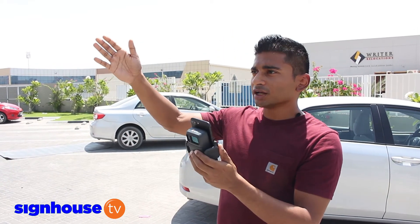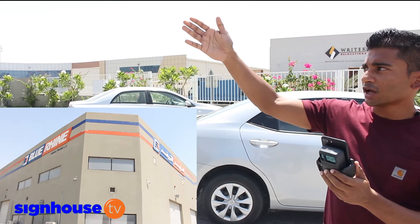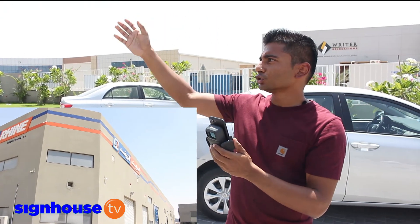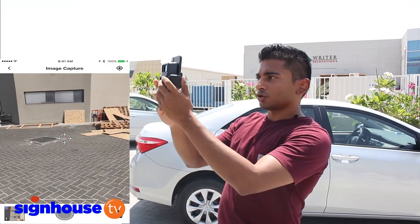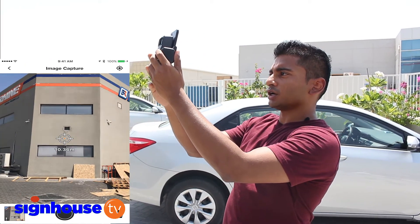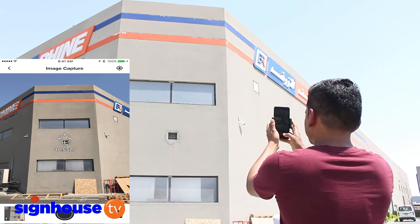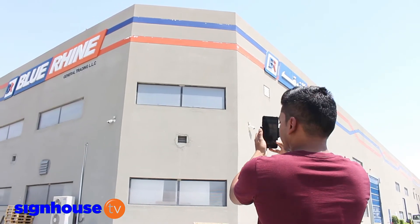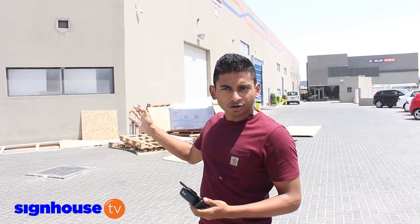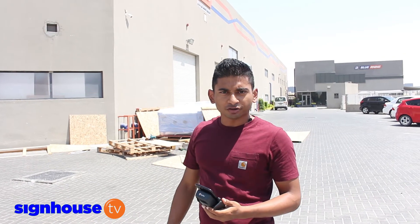If you look at the building I'm taking an example of, this building has signs on two sides and there's a little corner area here where I'm going to estimate. All I have to do is point the camera right up to the building and make sure I get the full area I'm trying to estimate. You can ideally stand a minimum of two meters from the surface you're trying to measure and up to a maximum of 200 meters to get accuracy of within 2%.